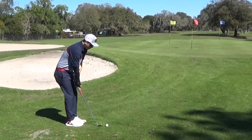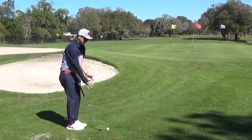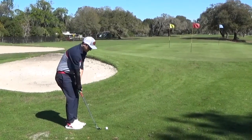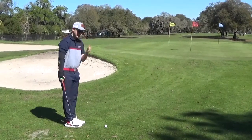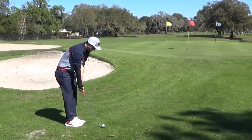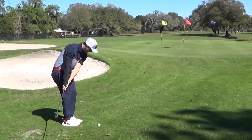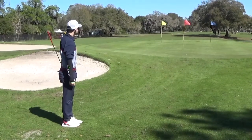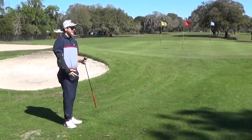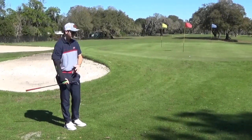Another thing you can work on with this is your tempo, because a bad issue that people have when they break that back wrist is it gets your tempo a little bit out of sync. So you can work on both keeping your head down and your tempo. I'm going to hit a little lower shot right into this red pin here — kind of a bump and run, a little bit short.